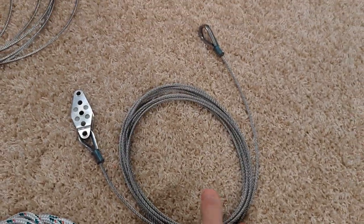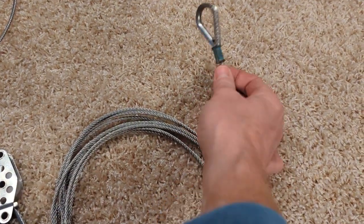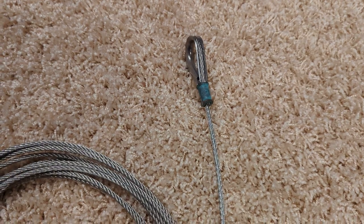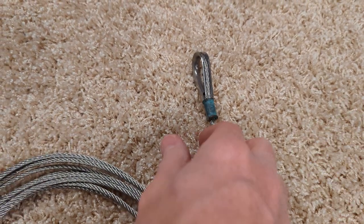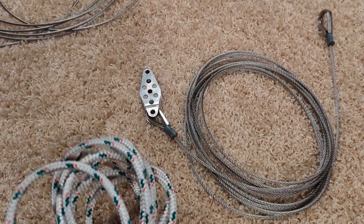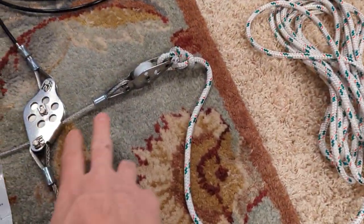We've also got the old jib halyard here. Similar condition on that crimp — really interesting patina on it. Moved the rope part of the jib halyard over to the new piece here.